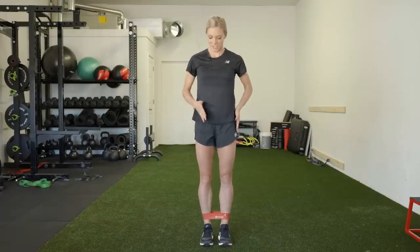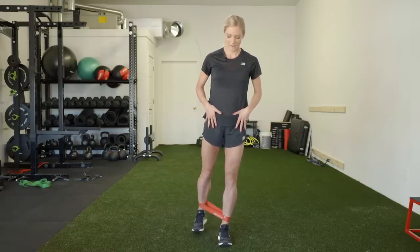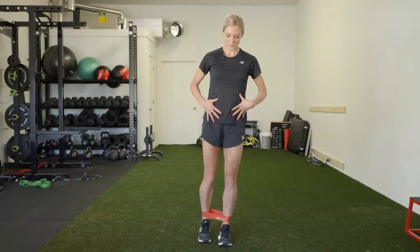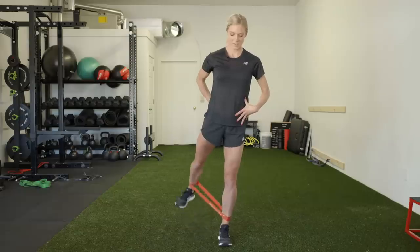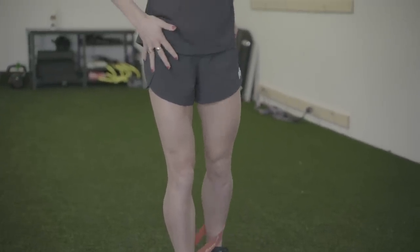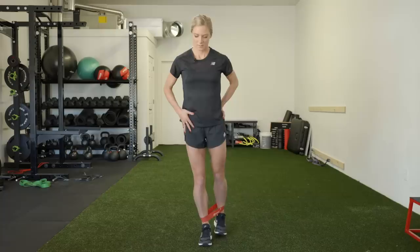The next variation is staying in that same position, just doing a back diagonal. When you're doing this, try not to lean forward too much. Try to stay really strong and just be using your glute to move. Similar to the half moon, you'll be feeling a burn in your glutes, and if you go nice and slow, you'll really be able to isolate your glutes and feel that movement there.